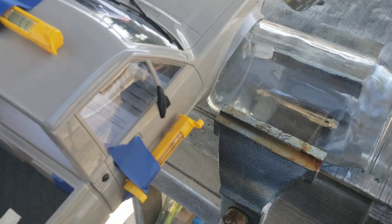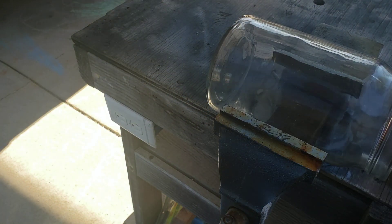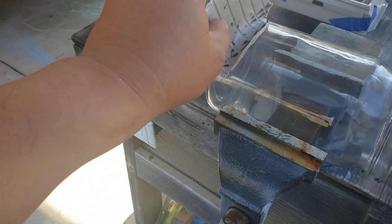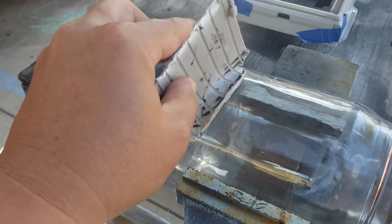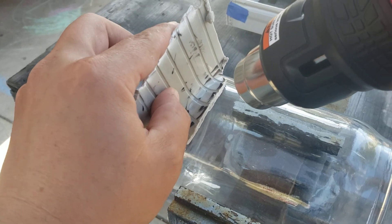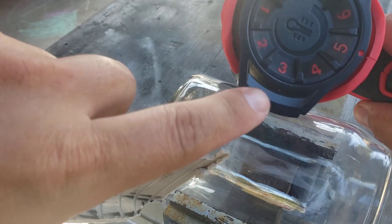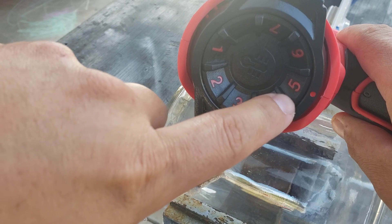But before you do all that, with the scrap piece you got earlier, you need to figure out the setting on your heat gun — what setting makes this plastic start to get really soft. Just keep working it, and on this particular heat gun from Harbor Freight, my setting was at five.